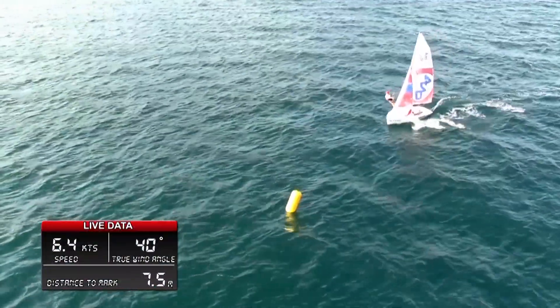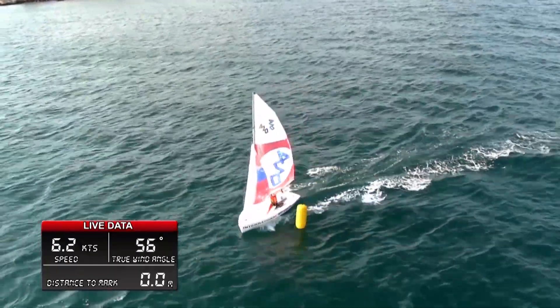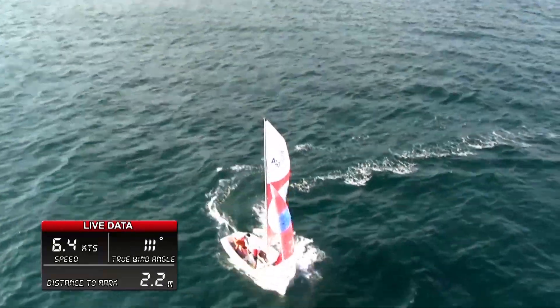A good rounding can keep the boat's speed high or increase it and give an advantage, extending the lead from the boats behind or closing in on the boats in front.